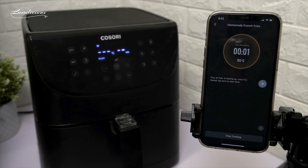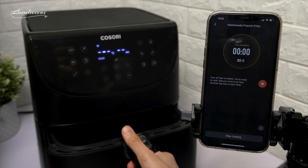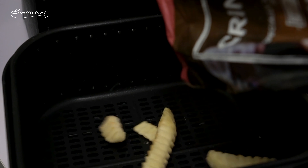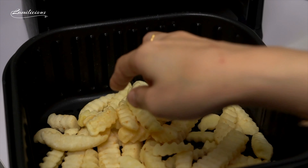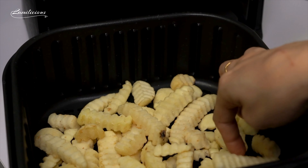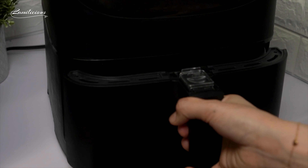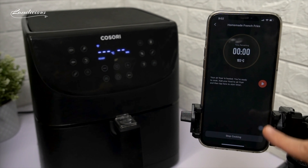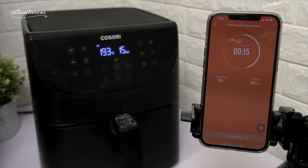Once the preheat is done, you will be notified on your phone. Then let's now place the fries in the basket. Let's spread the fries and place it back in. You can now press the play button on the phone and it will start cooking.